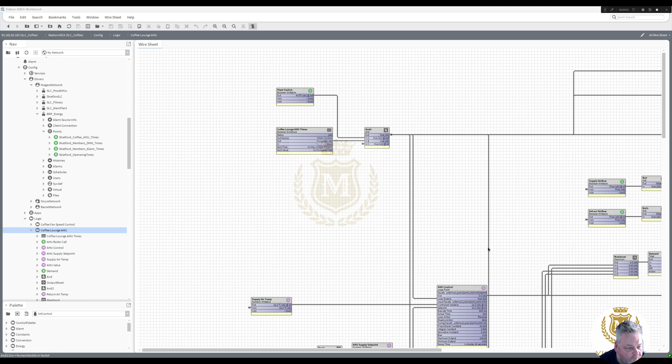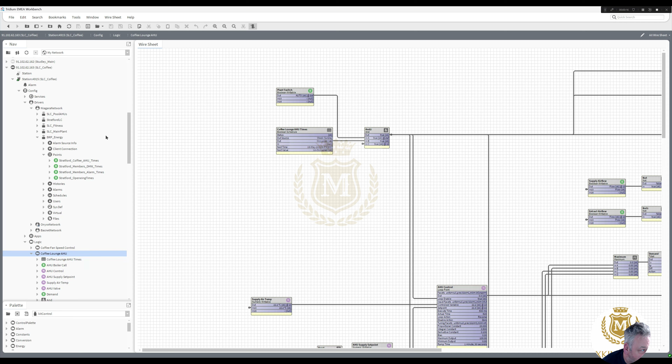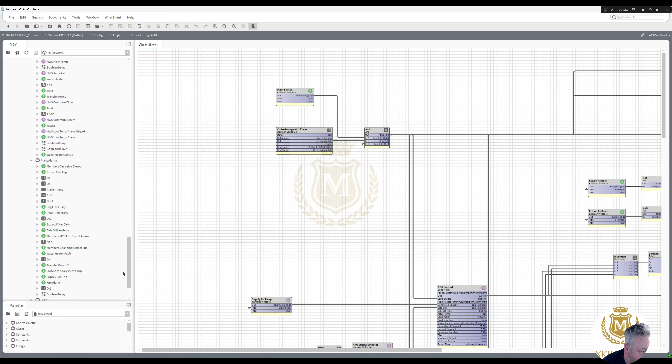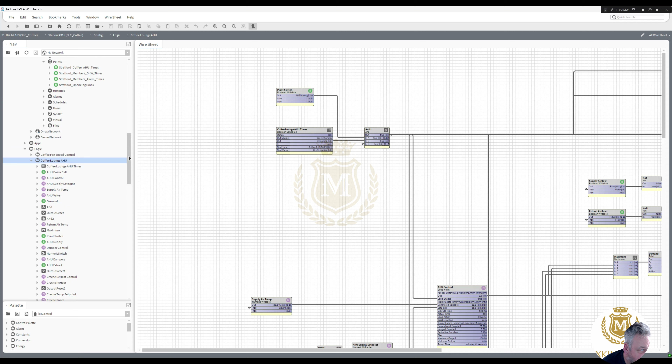This is just a short video showing how I deal with times. I'm in the N4 controller for this site, and the server is actually on another page. I've brought in these time clocks here so that they're just numeric on and off from the cloud server. We've got the coffee AHU times there, and this is the coffee AHU times at this moment.